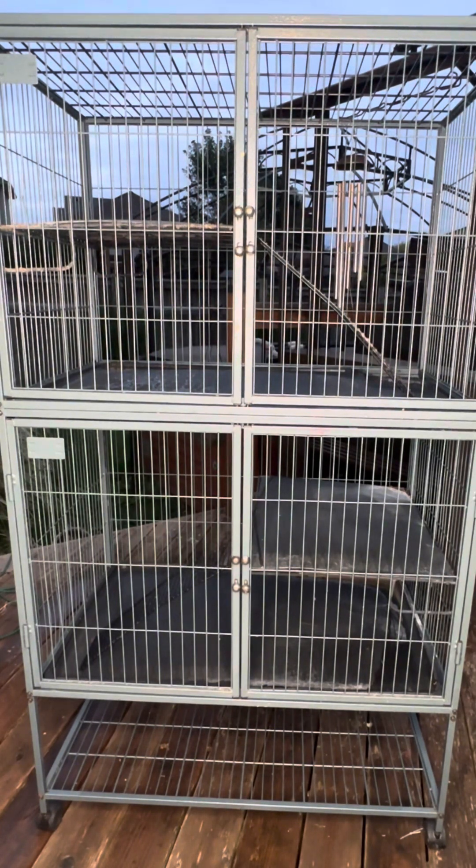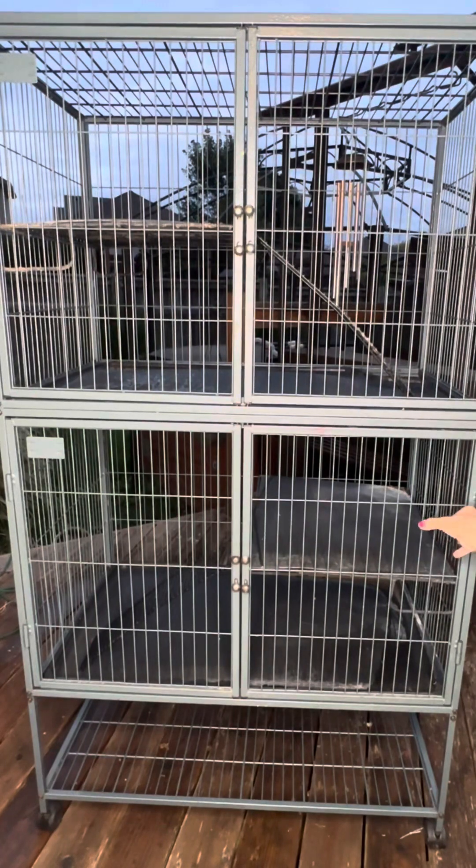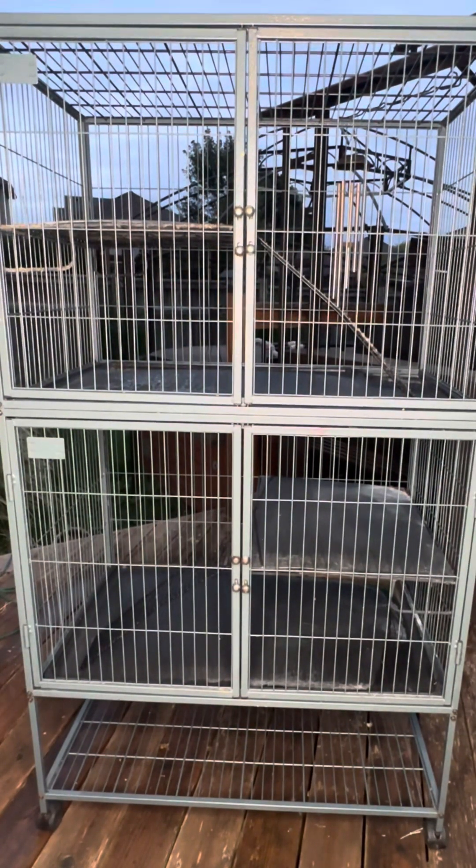You can also hook their water dishes into the sides anywhere, or any more pieces just hook right in. This is a very easy to use, move, and clean Ferret Nation cage. I've had it probably over seven years, maybe around ten, and it's still sturdy and like brand new.